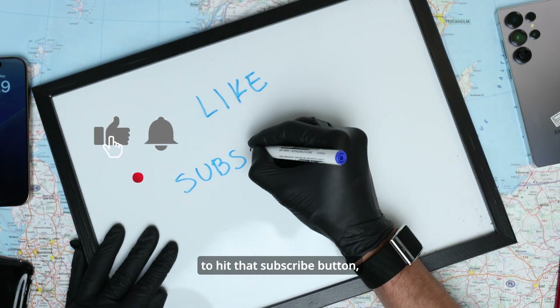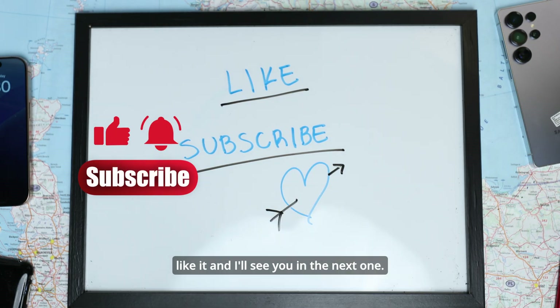If this helped you, make sure to hit that subscribe button, like it, and I'll see you in the next one. Take care.